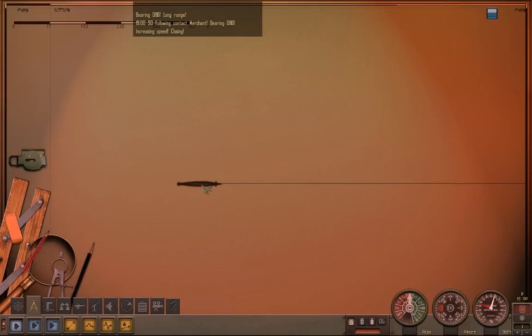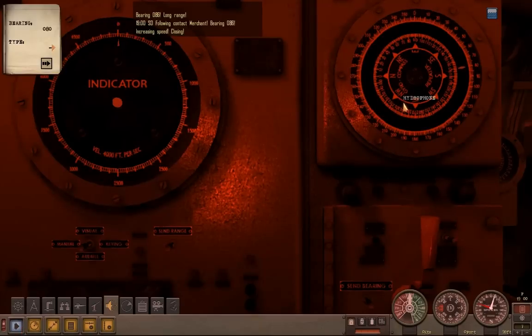He is probably out of range, but just to confirm, we will go to the sonar station, bump the bearing up to 86 degrees, and send out a ping.